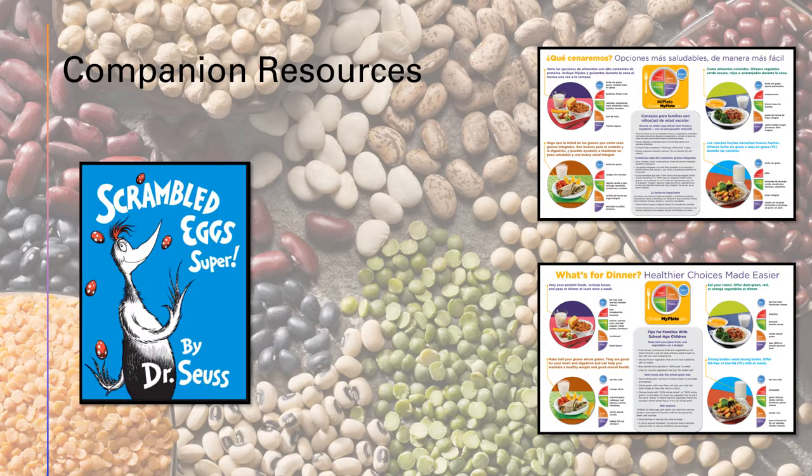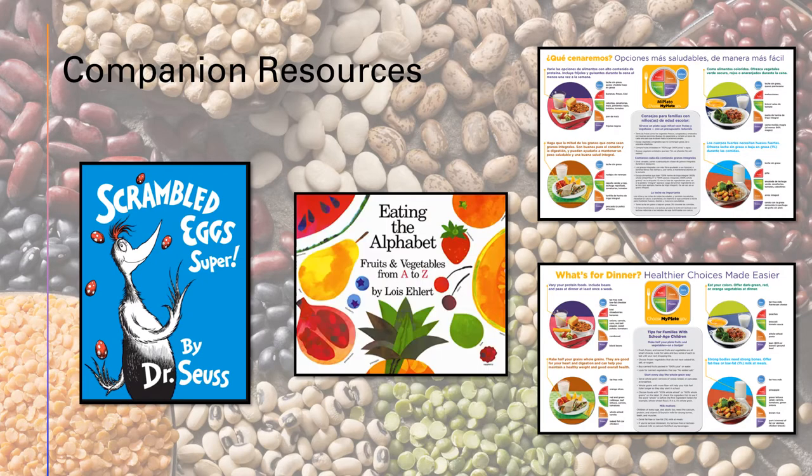Next is Scrambled Egg Super by Dr. Seuss, a possible companion read. It tells the story of Peter T. Hooper who wants to make the best tasting scrambled eggs, so he searches all over tasting and testing different types of eggs. The other choice for a companion read is Eating the Alphabet: Fruits and Vegetables from A to Z. In this book, preschoolers are introduced to fruits and veggies from all around the world while learning upper and lowercase letters.